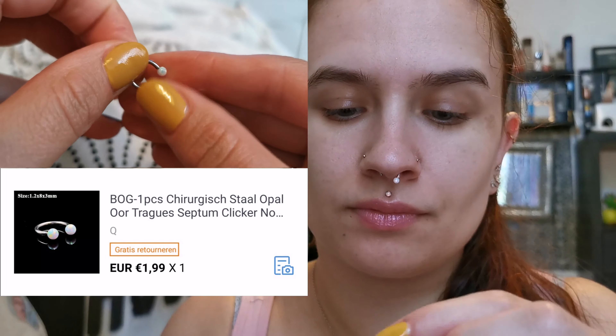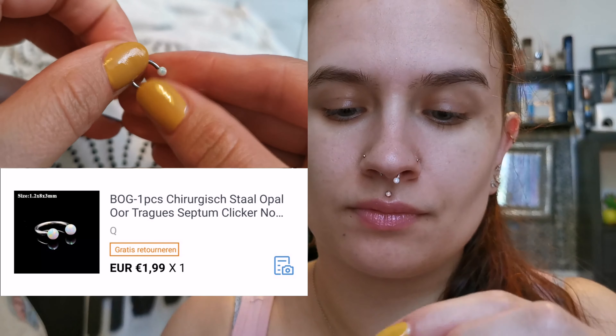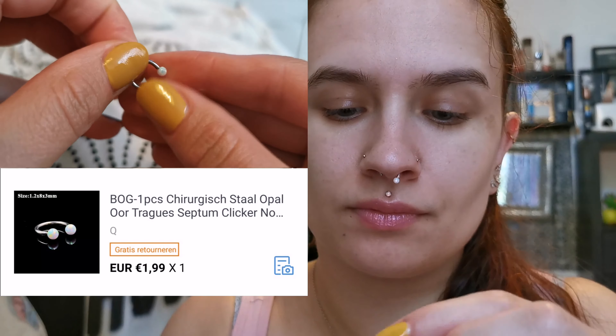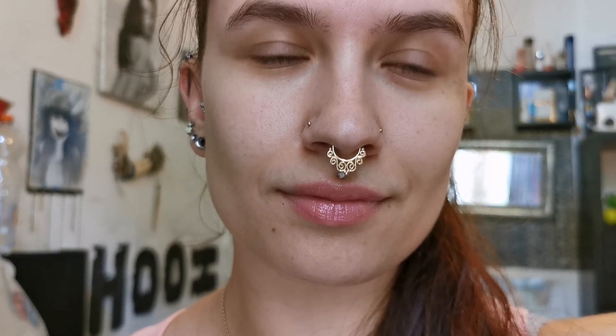Another one from AliExpress — made out of stainless steel with small crystals on it. I absolutely love how it fits my septum. Then another AliExpress piece, also stainless steel, from the same seller. I really love the opalite stones on this one, it feels really comfortable in my nose, and it's easy to insert. I really love it.